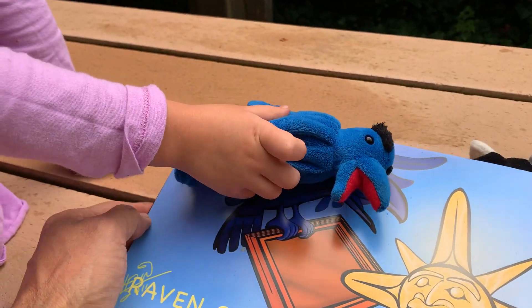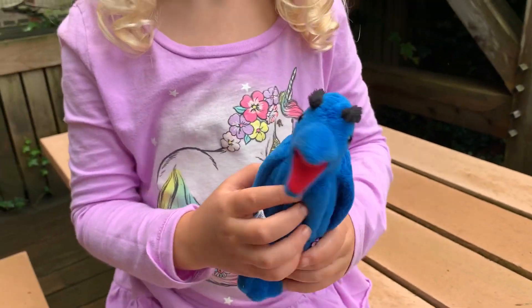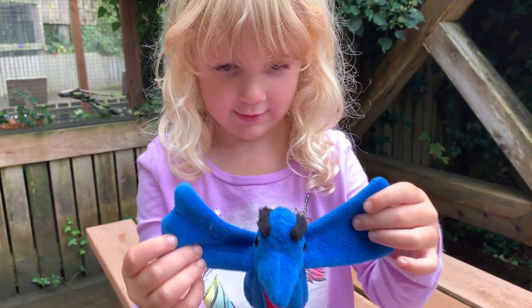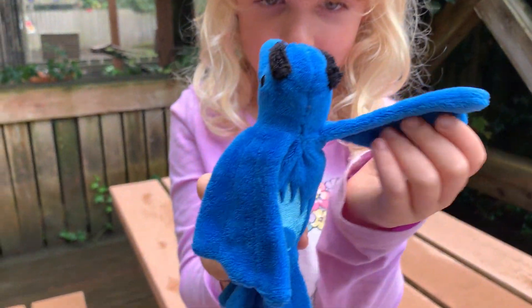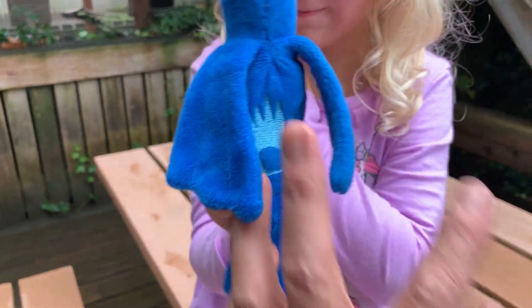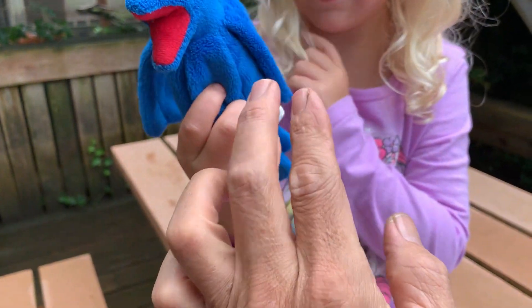There's blue raven as the finger puppet. You want to hold him up and show his wings. We call him Gak, and Gak in Shimshan means raven. He has a symbol on his back which symbolizes creativity — it's a native symbol of creativity.